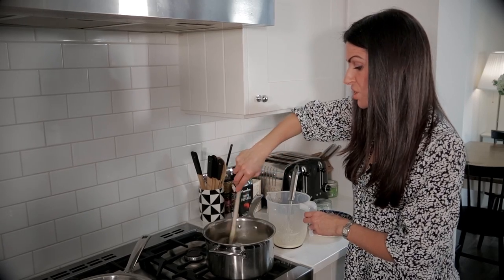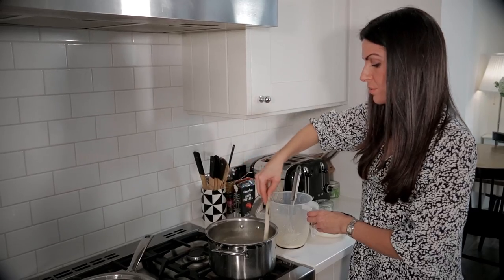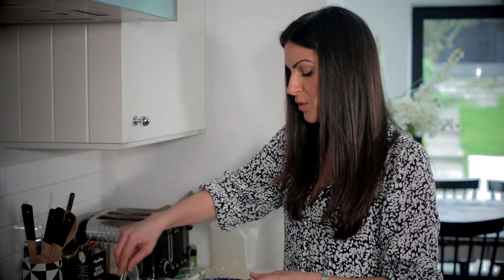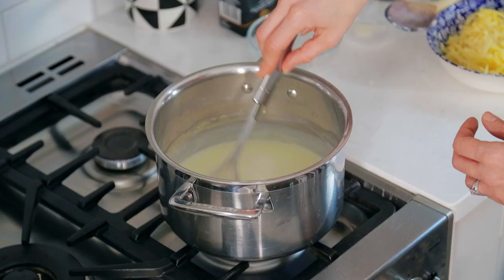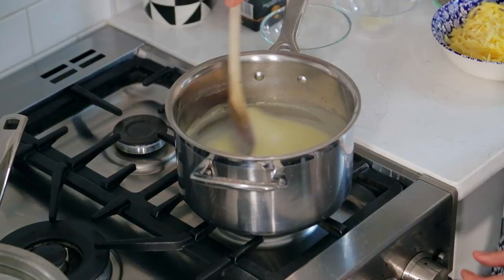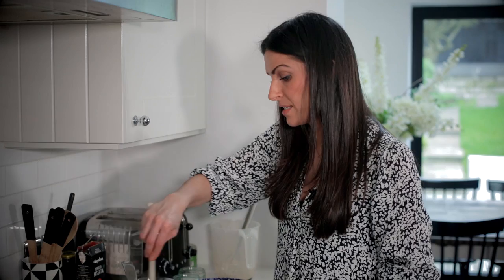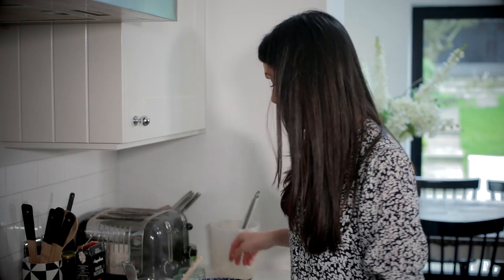Once all the milk has been added and the sauce starts to thicken and bubble, I'll just take it off the heat, season it with some salt and pepper, and then add the cheese — because that's the good bit really. We want that lovely cheesy sauce, and there's 150 grams of either Gruyere or cheddar cheese in the sauce. You also don't want to over boil it because the sauce will have a tendency to split.